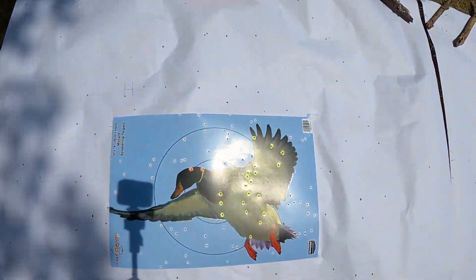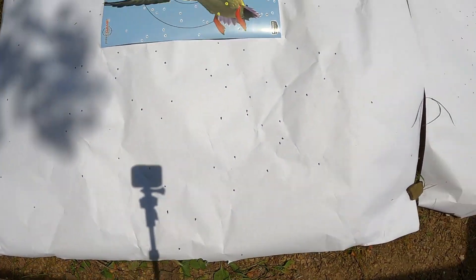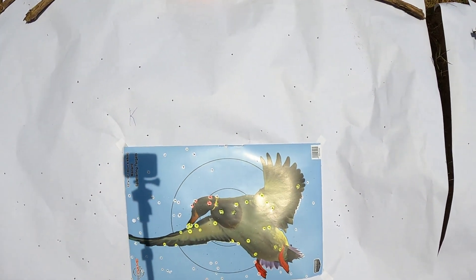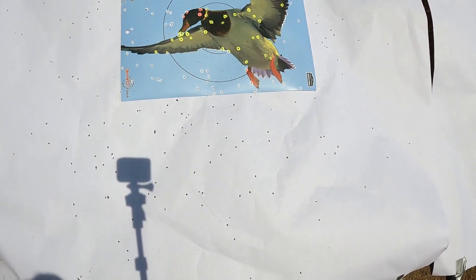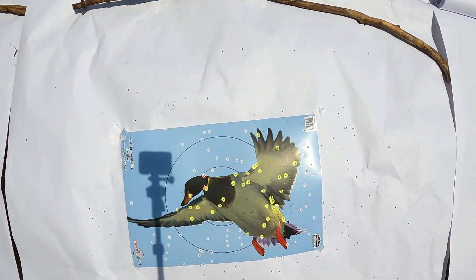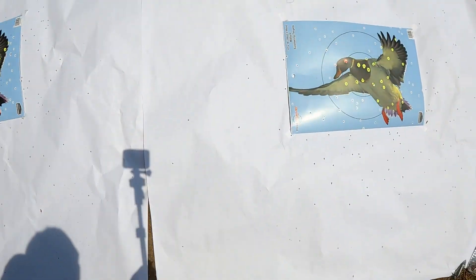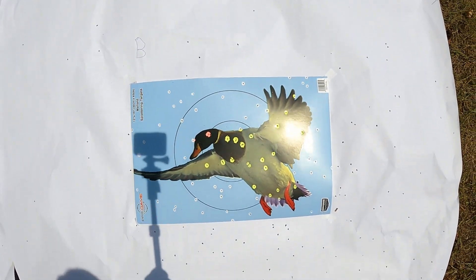Let's go see how we did — I've got these all laid out and I'm going to count them, but let's take a quick look. First we have the Heavy Shot — definitely a dead duck. Next we have the Kent — that duck is dead. Next we have the Winchester — that's a very dead duck. And then last we have the Boss — safe to say there is no way these ducks could be any deader. I'm going to count every pellet and get you guys the data.